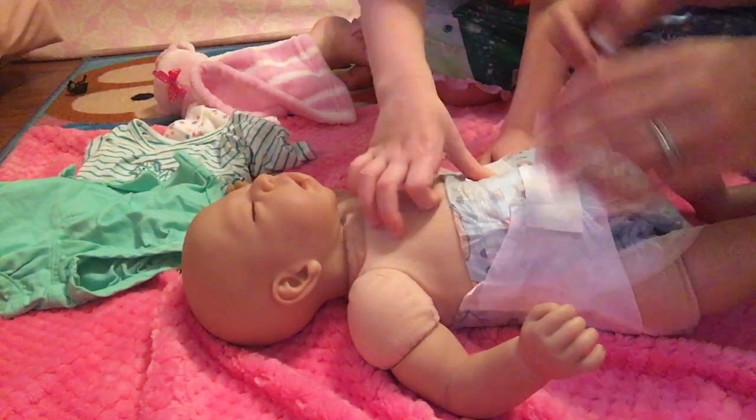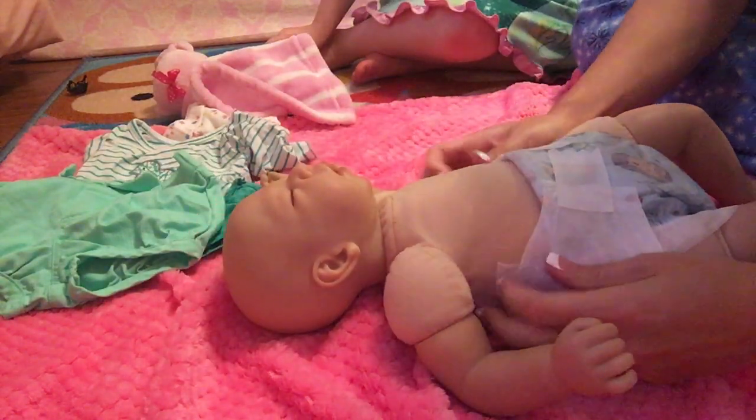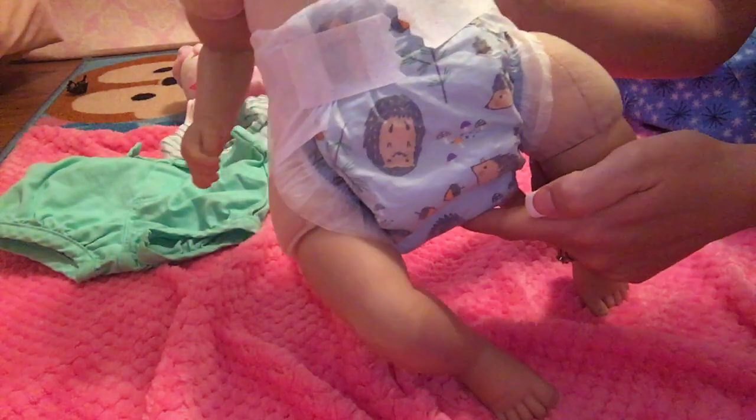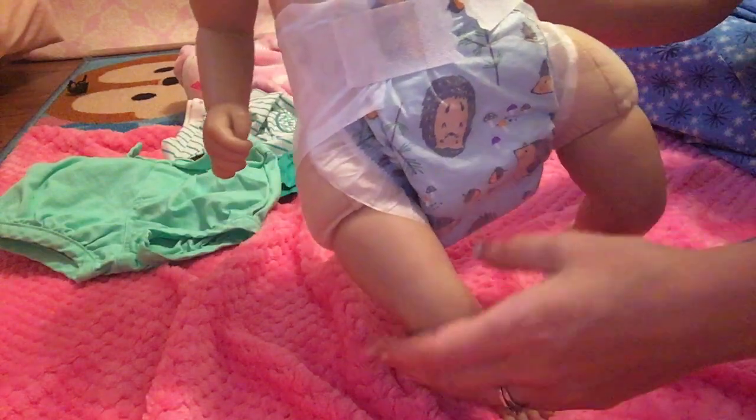This diaper is a little big for her, so we just fold it over right here and then it fits perfect. There's a little porcupine — or hedgehog — on it.